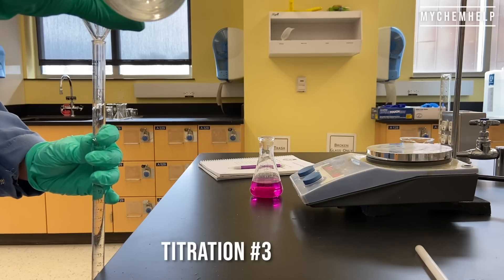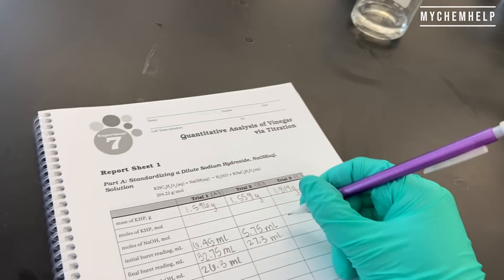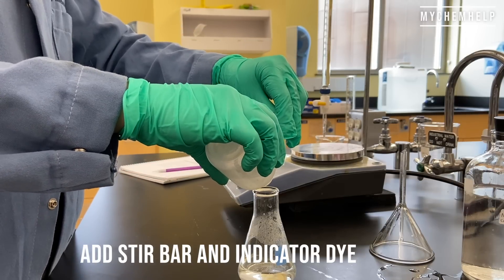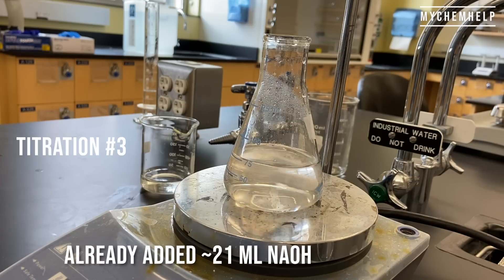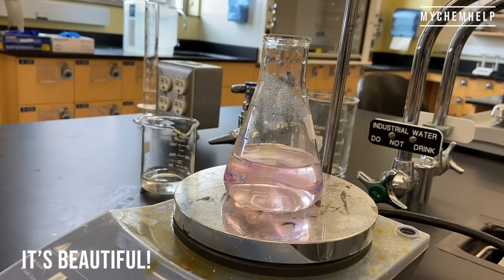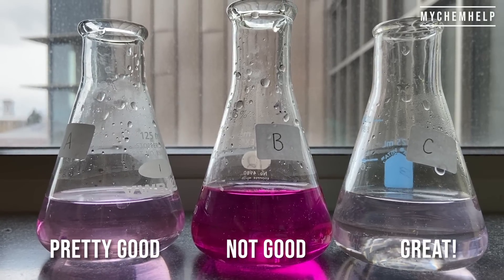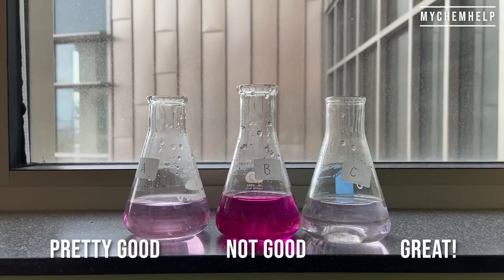Titration number three — same setup as before. Filling up the burette, reading and recording the volume, then stir bar and indicator dye go into the third flask. I already added about 21 milliliters of sodium hydroxide to the flask — here are the last couple of drops. That's a really faint pink — that's exactly what I'm looking for. Here's a visual comparison of all three titrations: the first one was pretty good, the second one was a bit overshot, and the third one was really good.